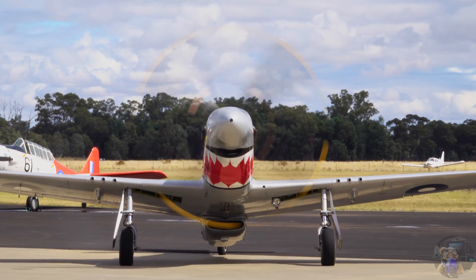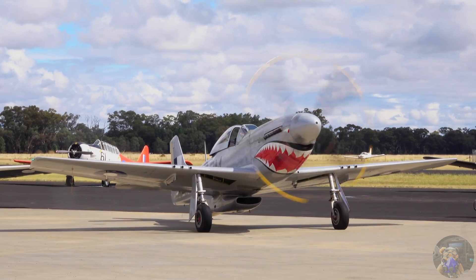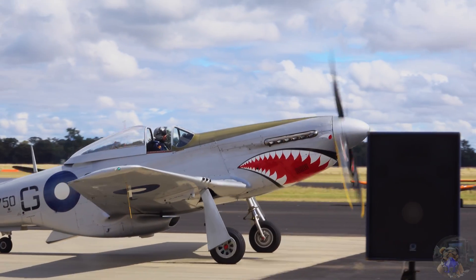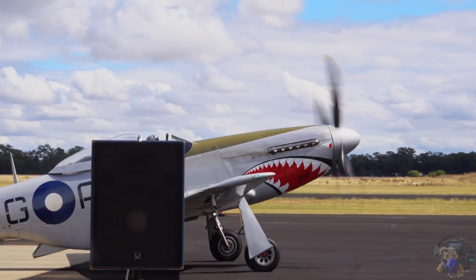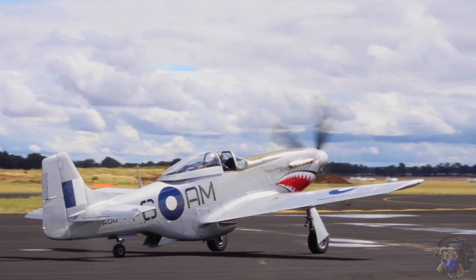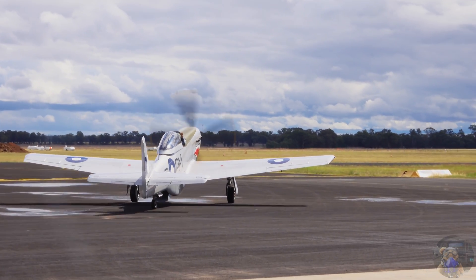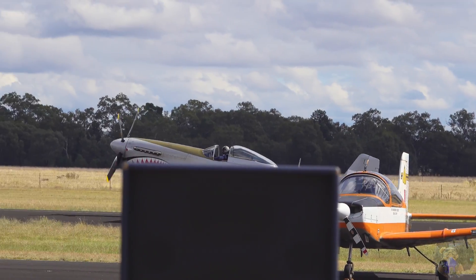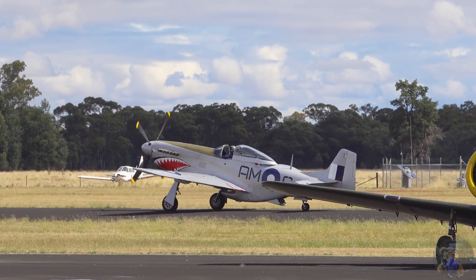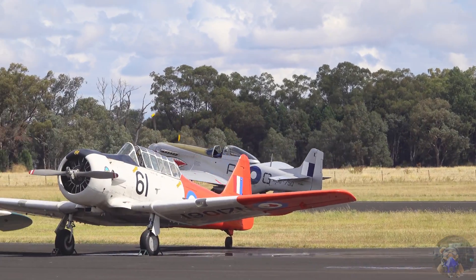The P-40, known as the Tomahawk, the Kittyhawk, or the Warhawk, was actually designed from another Curtiss aeroplane — the P-36, the Hawk. That aircraft had a radial engine producing 1,200 horsepower. What they did was fit the original Allison engines, which were quite streamlined, with a very long reduction gearbox — the gearbox that takes the power from the crankshaft.